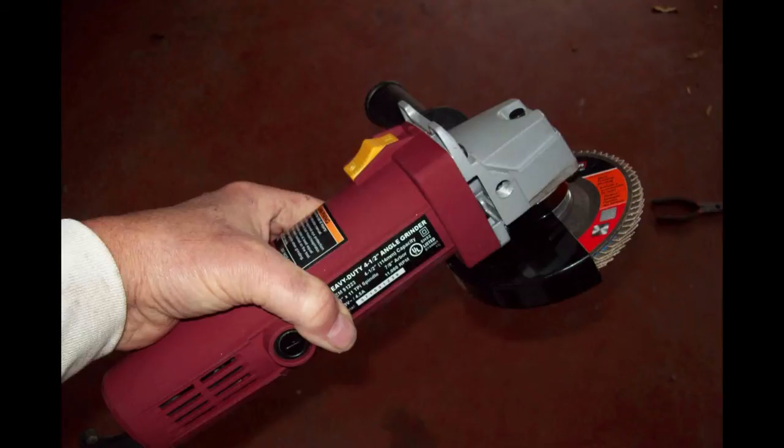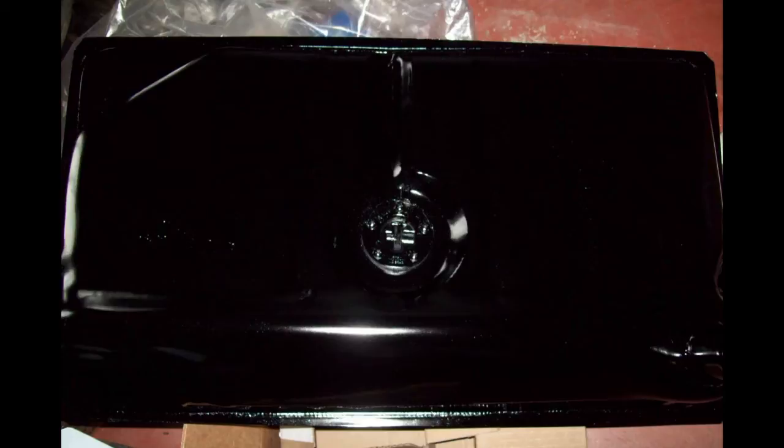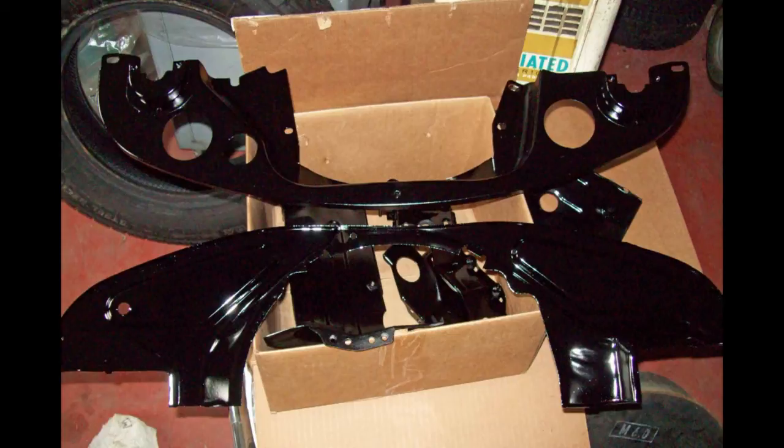Here's an angle grinder from Harbor Freight with a flap disc — a sanding disc — on it. And this is my new metal cut-off saw. Works really good; saves a lot of time and labor hacksawing. This gas tank is so shiny with new paint that it's really hard to tell what it is. All the edging in, straightened, primed, and painted.